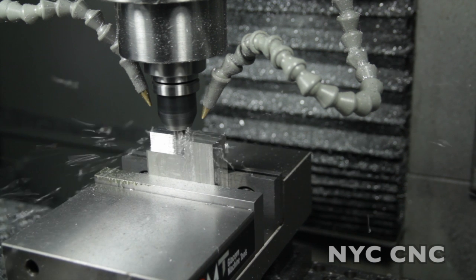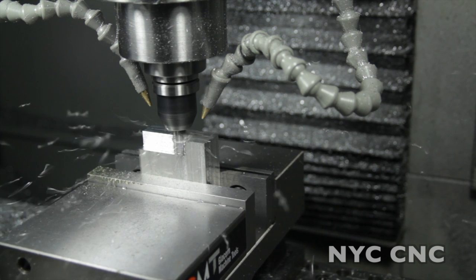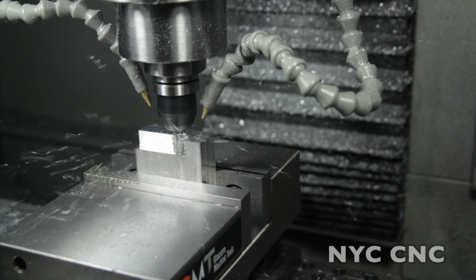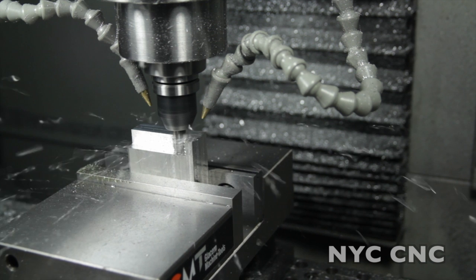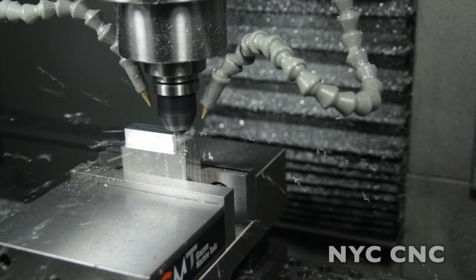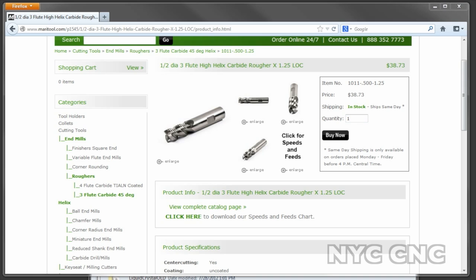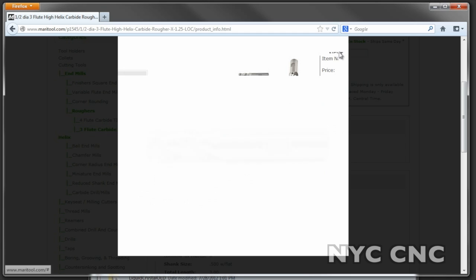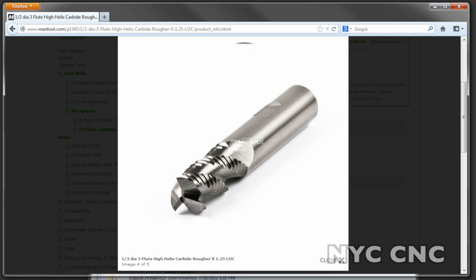The Tormach is not a vertical machining center. I love mine, it's great, but I didn't buy it for how much meat it could take off in one pass, but rather for the quality, the customer service, and the innovation that Tormach provides on a continuing line of products. But a lot of people have asked for it and it doesn't mean we can't have a little fun. I'm going to use this half-inch three-flute high-helix carbide rougher from MaraTool. Let's take a look at G Wizard for some speeds and feeds and then let's see what we can get out of the mill.